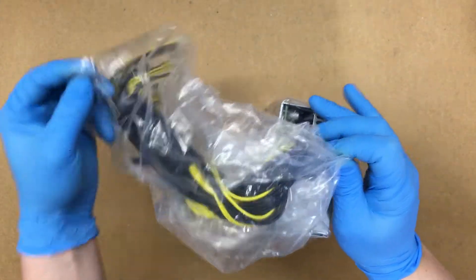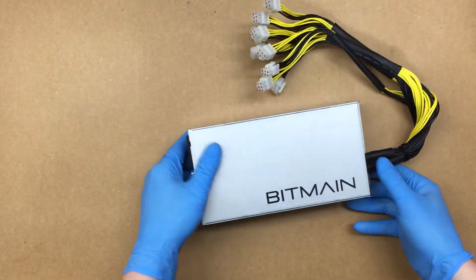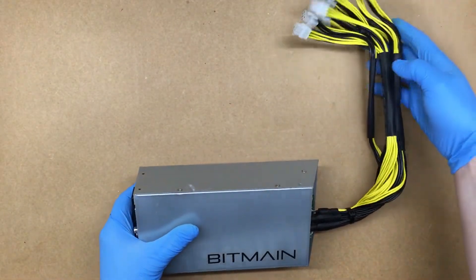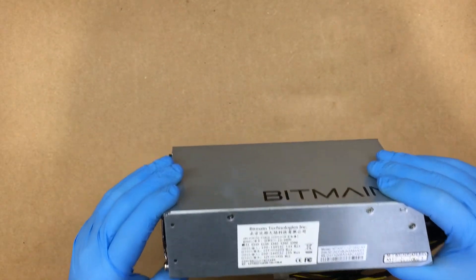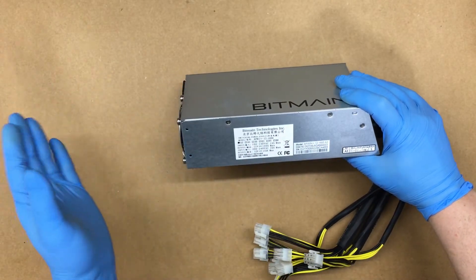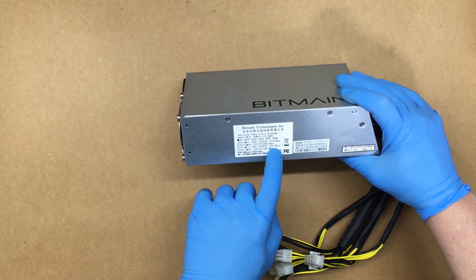That's a pretty heavy power supply. You've got your connections here, one fan on the back with the AC plug, and some labels here. This can do between 100–140 volt AC at 14 amp max, and 200–240 volt AC at 10 amp max.